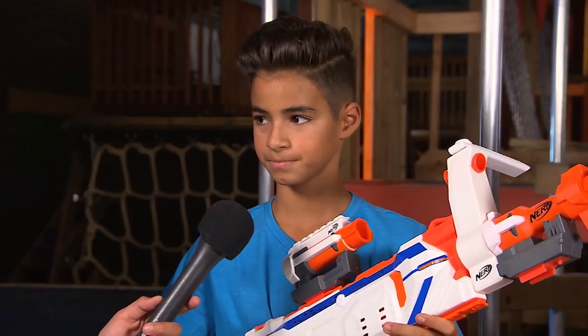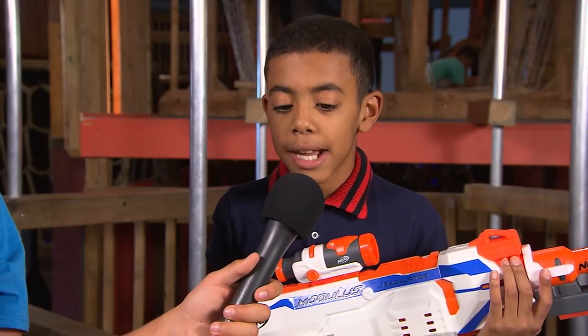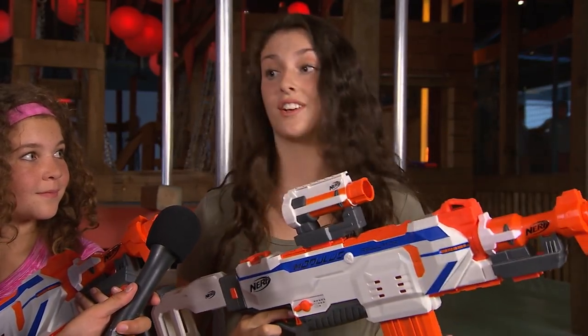What do you love most about the Modulus Regulator? I love that it has a button that makes it constantly fire. I like to customize this so that it's perfect for me. I love how many darts it holds and it has an extra clip.